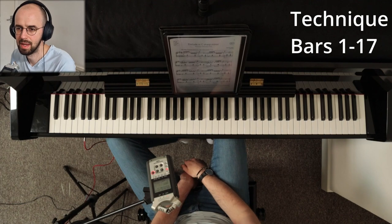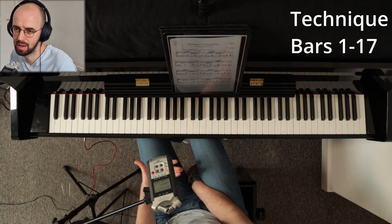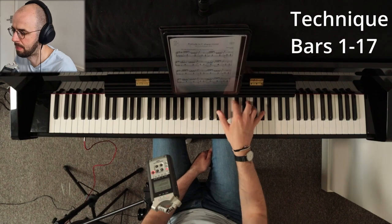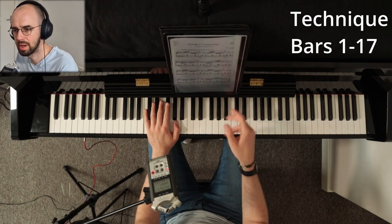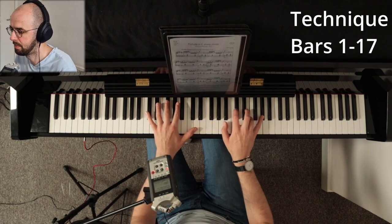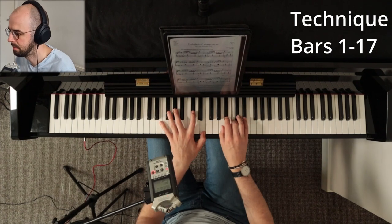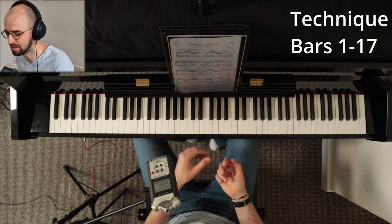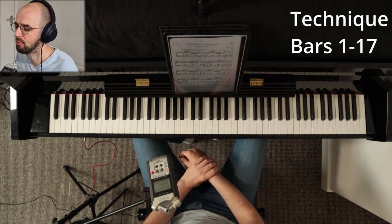Next is accentuating the odd notes. You want to accentuate the first and the third, then you want to accentuate the second and fourth. This is going to be very difficult because that goes against the left hand — the left hand is offbeat as well, so it's like a double offbeat between the hands.